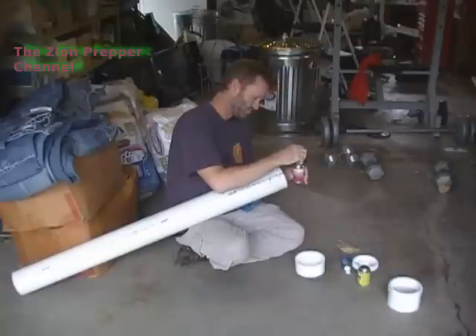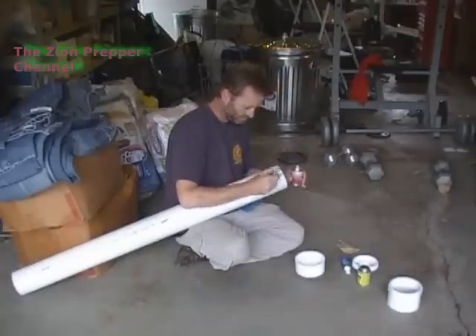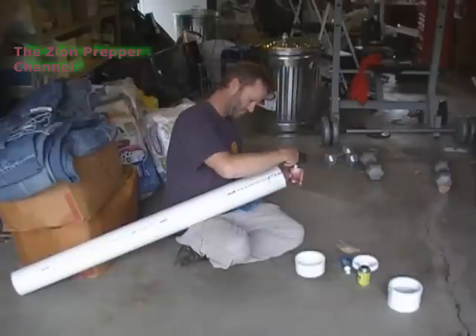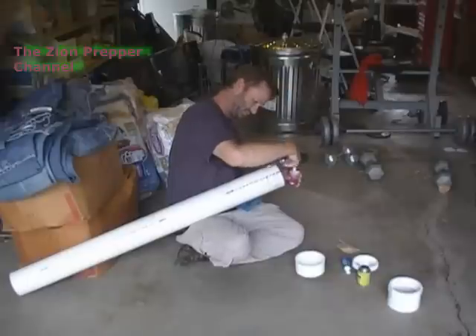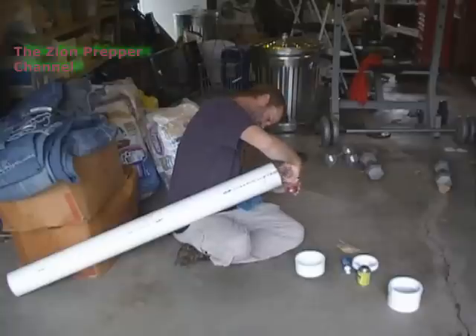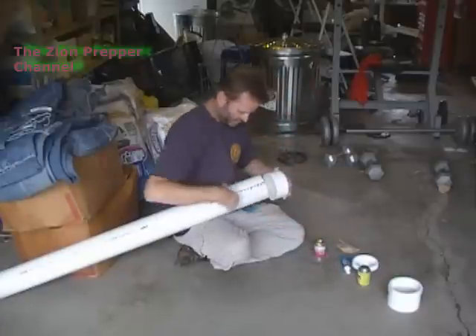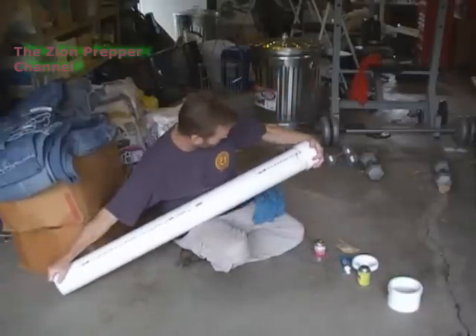Next I'm going to put the glue on. I'm putting glue on both the outside of the PVC pipe as well as the inside of the cap — you want to do that so you make sure you get a nice tight fit on both components. Because for me this is going to go in a well, in a water storage unit that holds water. You can see there I'm pressing on the cap and getting a good fit.